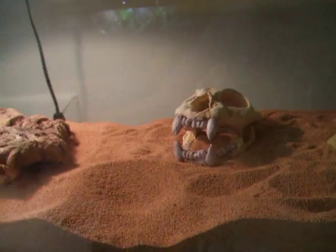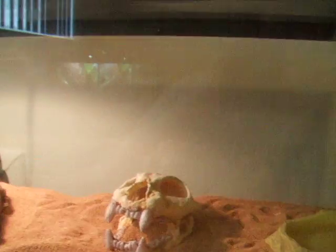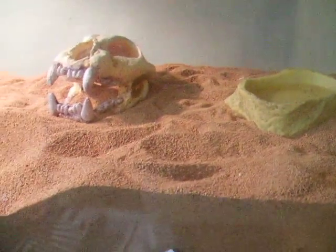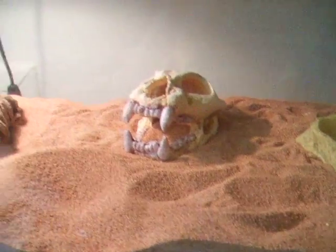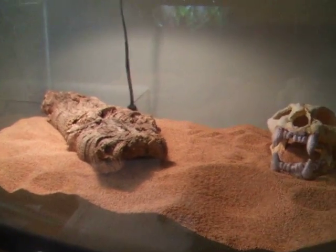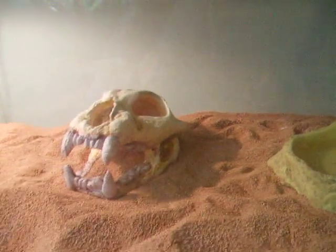These snakes don't like to be out at all. Care for these guys is actually really easy. I have mine in a 20 gallon long enclosure. For the bedding, it's ground up walnut shells. I like it better than sand just because it's bigger, so it can't get in their pores or anything. These guys are really, really simple since they're mainly under the ground all the time. Really don't need that much cage furniture — I just got that little cat skull in there because I thought it would look cool.